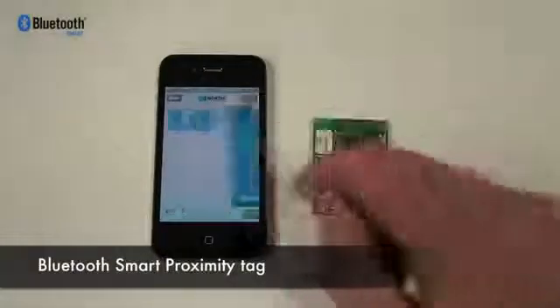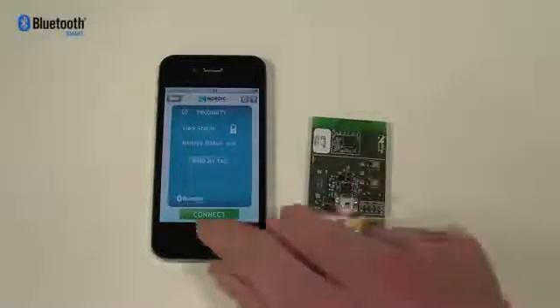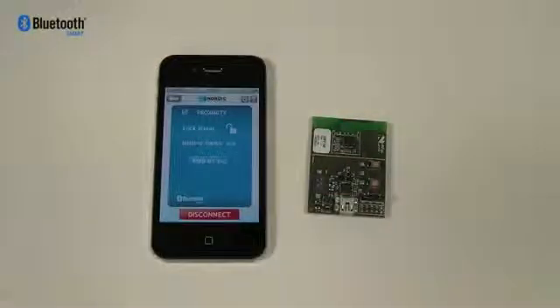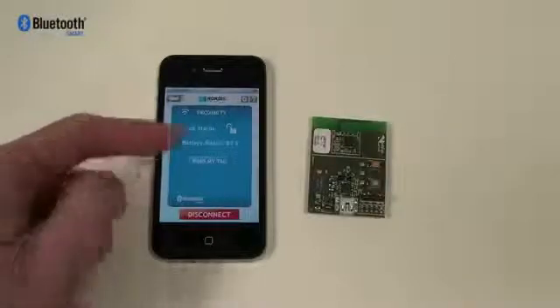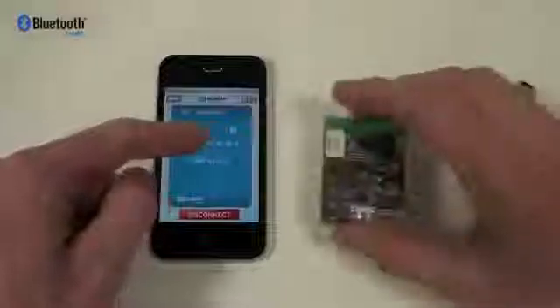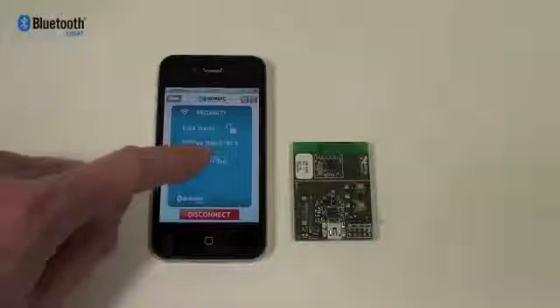To connect to a proximity device, go into the proximity menu. Put your tag in pairing mode and press the connect button on the iPhone 4s. When asked for pairing, press pair. When the tag is connected, the battery status of the tag will show up on the iPhone, as well as an open lock symbol symbolizing that the tag is close. Move the tag away and it will sound an alarm, and the lock on the iPhone will also close. Move the tag back again and it will open. You can also press 'find my tag' to sound an alarm on the tag.